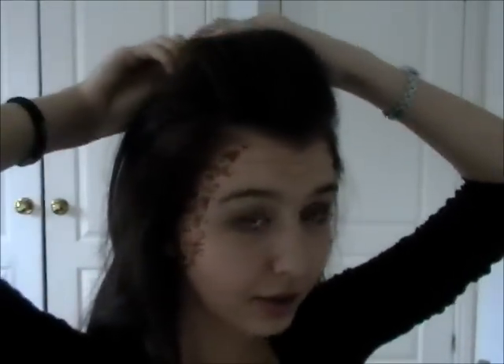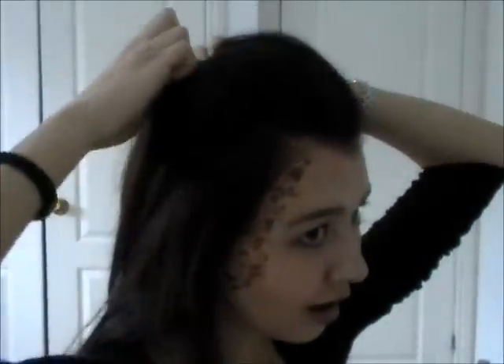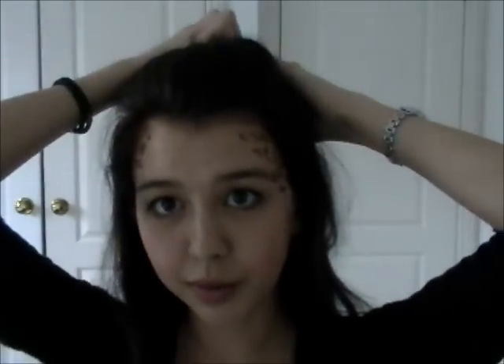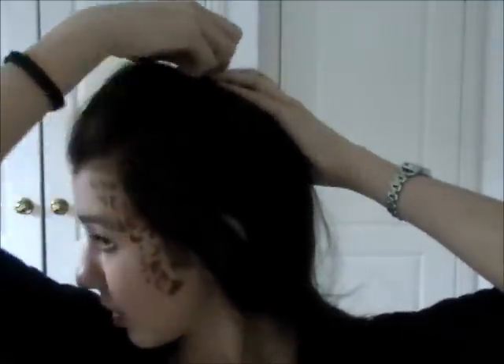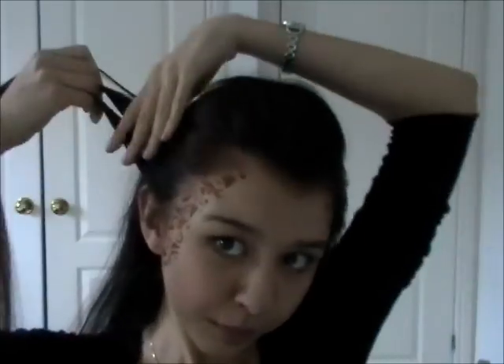We're going to secure this poof with some bobby pins. Just with a few bobby pins, we're going to secure it in place. Then taking the side sections of my hair, I'm just going to brush this out to get rid of some knots — we're not going to be backcombing this. We're just going to pull it straight back quite tight and close to our face and then pin it into place. Then with all of your hair, we're going to pull it back into a relatively high ponytail.